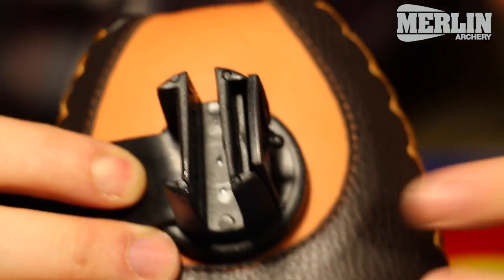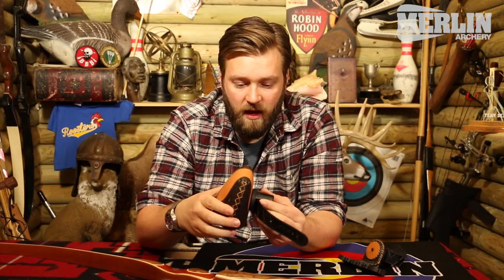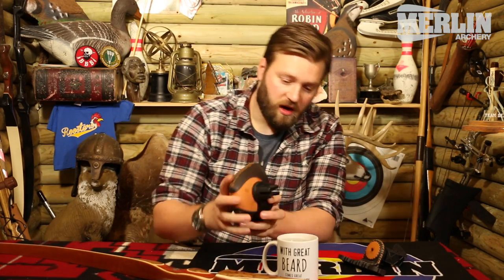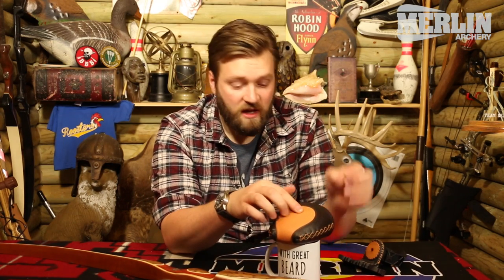You've got two bits of quite dense rubber with a rubber strap. A little tip for fitting a strap-on bow quiver — because these can be quite stiff — if you get yourself a nice cup of boiling water and dunk your bow quiver into the boiling water and leave it in there just for a couple of seconds, it just loosens up the rubber and makes it a little bit more pliable, so it fits onto the limb that little bit better.